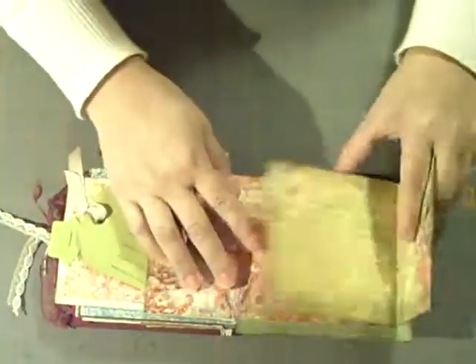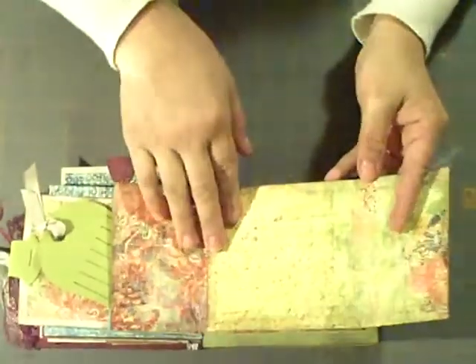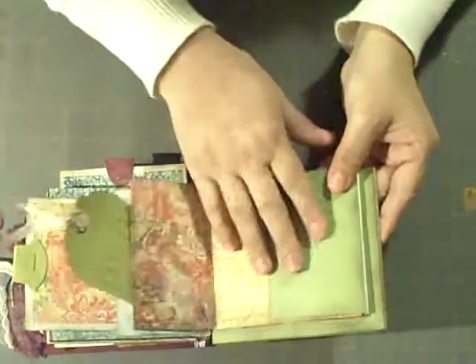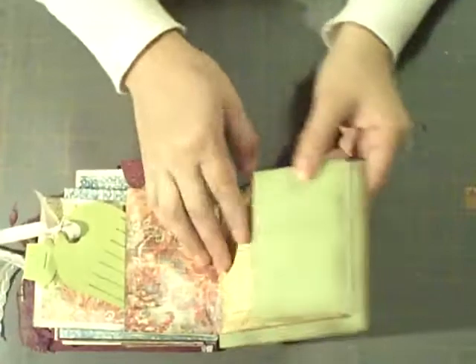So that I can do a lot of journaling. I'm usually not a person to write a lot of things in my scrapbooks, but I'm going to try something different. And this is the last page, and it has like a half page sticking out.